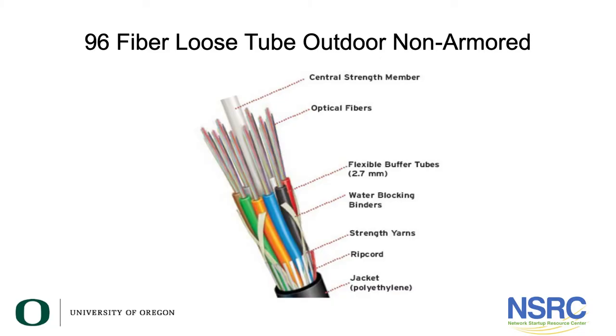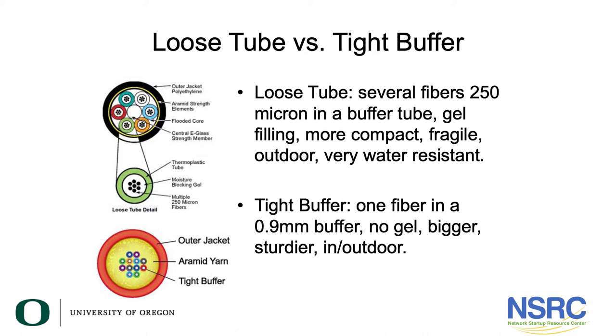The tight buffer shown previously is 900 microns, while the loose tube cable's plastic coating is 250 microns. Looking at an outdoor loose tube cable, you can see the individual optical fibers in color-coded flexible buffer tubes. Loose tube is 250 microns in a gel-filled buffer tube — more compact and very water-resistant. A tight buffer cable is one fiber in a 900-micron plastic buffer with no gel — bigger and sturdier. Most people use loose tube cable for campus installations between buildings because of its better water-resistant characteristics.